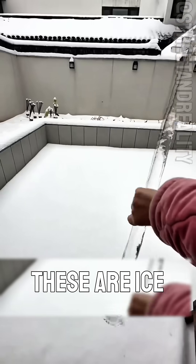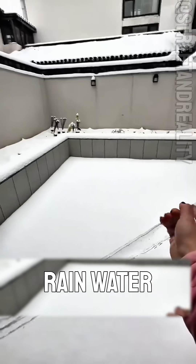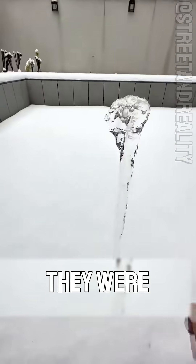And what do we have here? These are ice stalactites, formed when melted snow or rainwater drips and refreezes. As kids, we used to pretend they were popsicles.